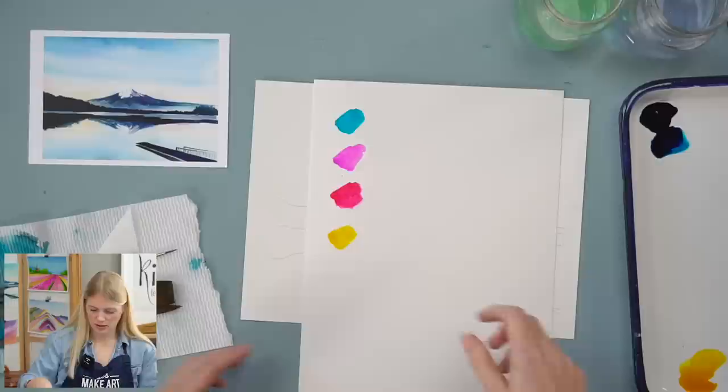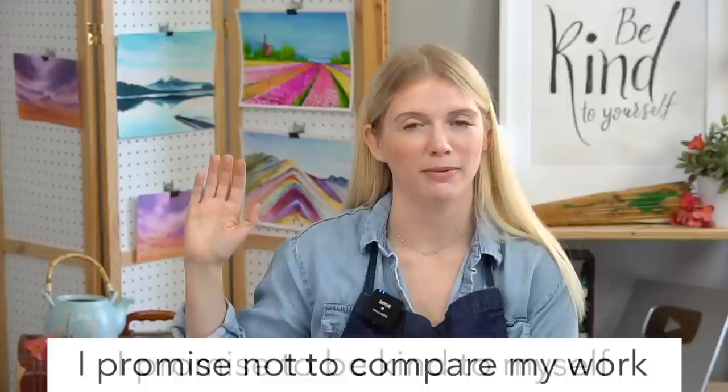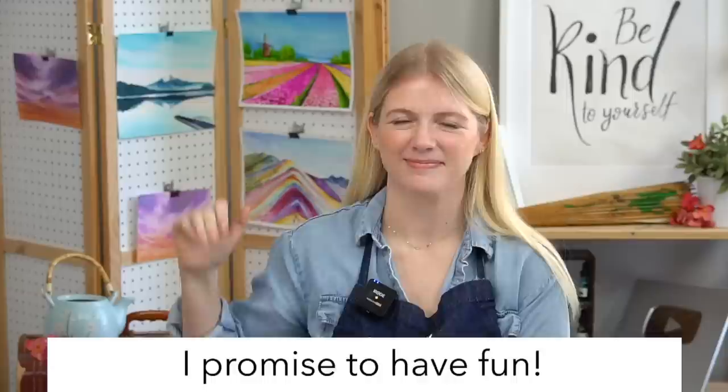Let us do our oath and then we'll get to painting. Raise your right hand and repeat after me: I promise to be kind to myself. I promise not to compare my work. And I promise to have fun.